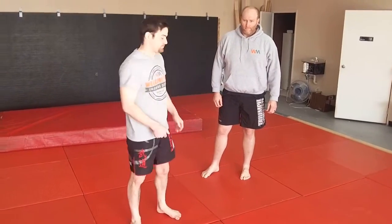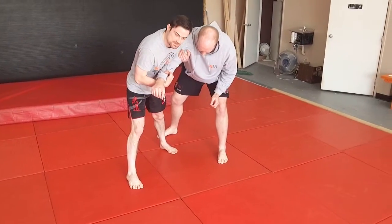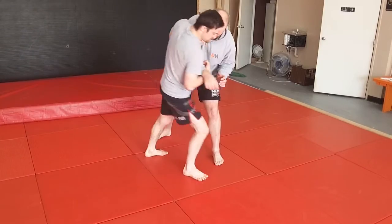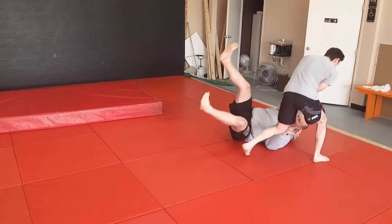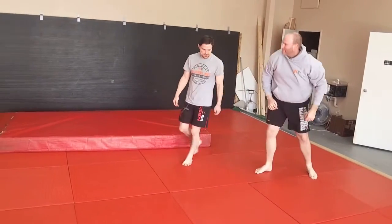There goes his leg — big step, catch, over he goes. So in this case you're going to do the same thing when you do sumi-gaeshi.